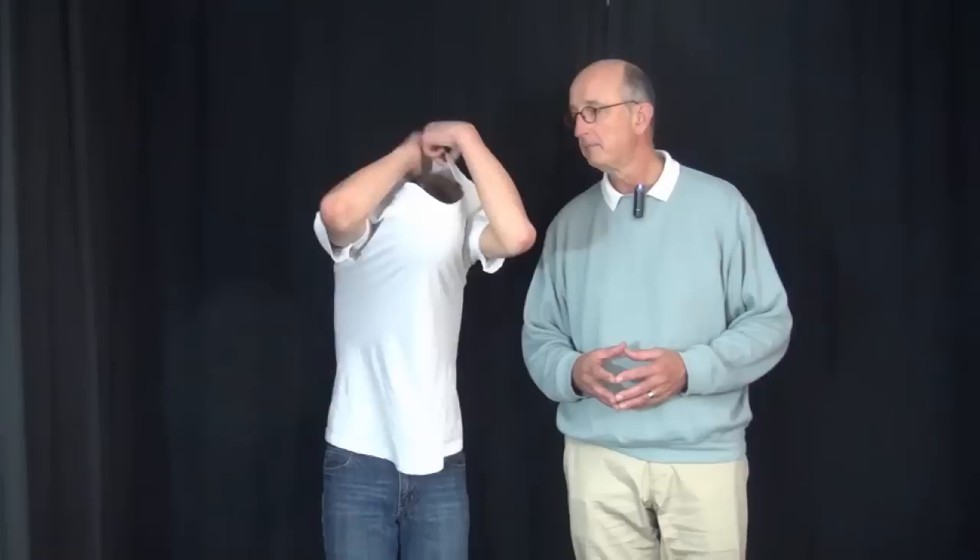Today we're going to do an examination of the upper extremity in an otherwise healthy individual. This is Levi, in the ninth grade here in Seattle. We're going to start with a very simple shoulder exam, a screening exam — if Levi performs all of the things that I tell him to do and it's pain-free, it's very unlikely that I'll find anything wrong with him. Levi, can you take your shirt off for me, please?